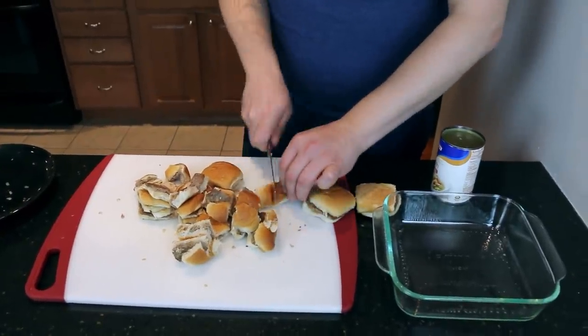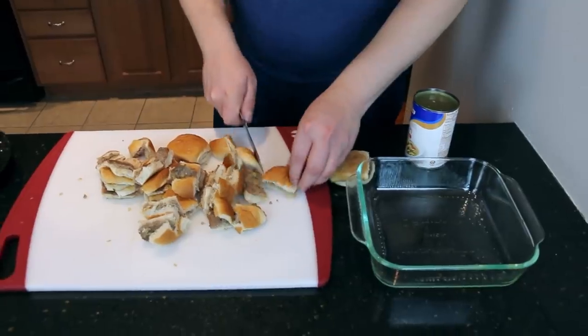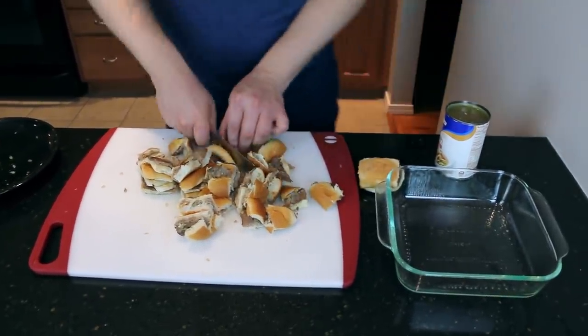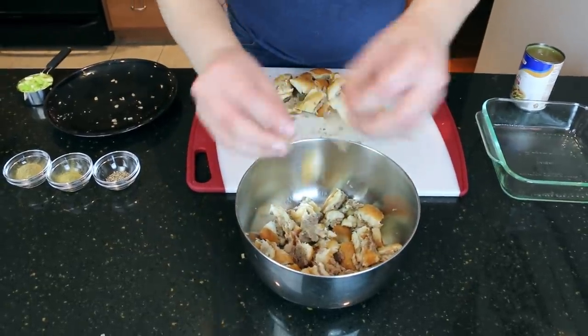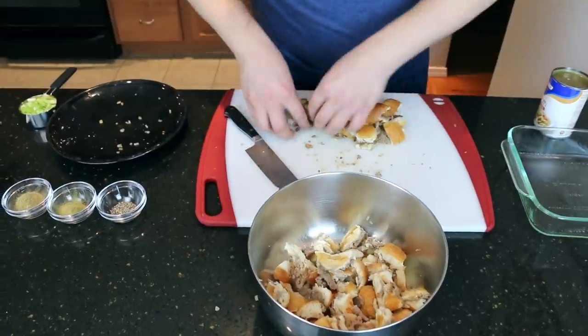Well, when it says tear them, how finely does it say to tear them? It doesn't say. Oh, that's fucking bullshit! Are we not going with a chop or a chiffonade even? We're going chunky. Honestly, if it was less than chunky, you probably wouldn't even be able to tell what ingredients were in the stuffing, so this is good.